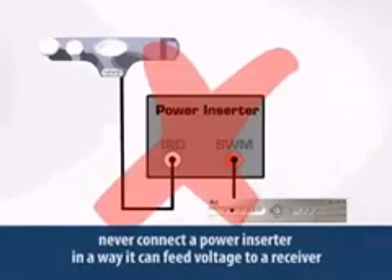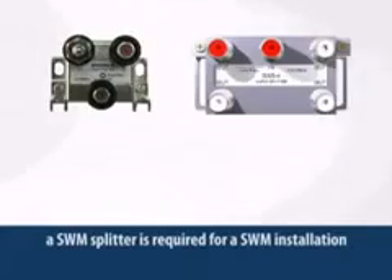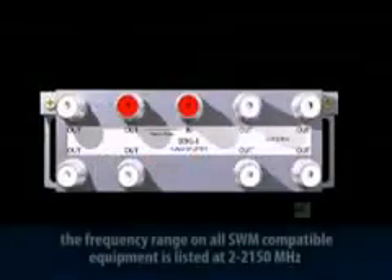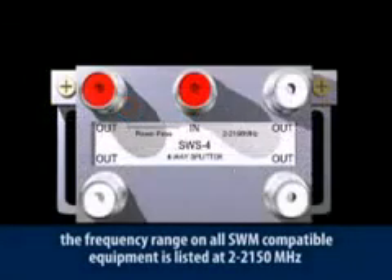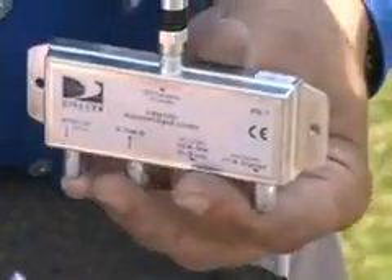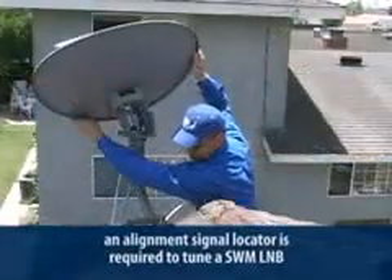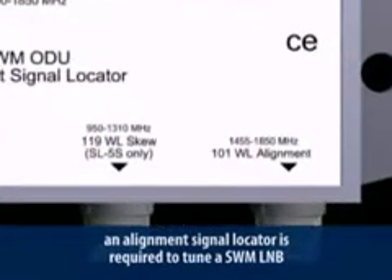Another piece of hardware you'll need is the SWM splitter. These come in a two-port, four-port, or an eight-port model. You'll notice the frequency range on all SWM-compatible equipment is listed at 2 to 2150 MHz. In order to align and peak the ODU, you'll also need an alignment signal locator, or ASL. The ASL is connected to the SWM LNB and allows you to look at the signals from the satellites at 101 and 119 degrees independently. Speaking of alignment, let's look at how that's done with the SWM LNB.